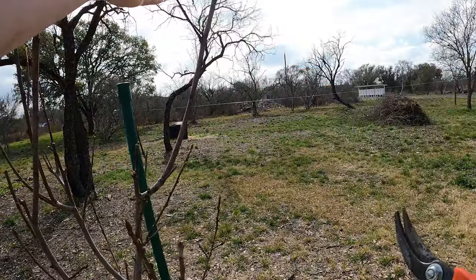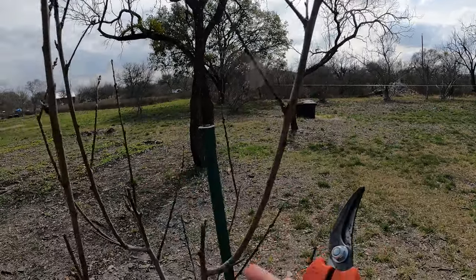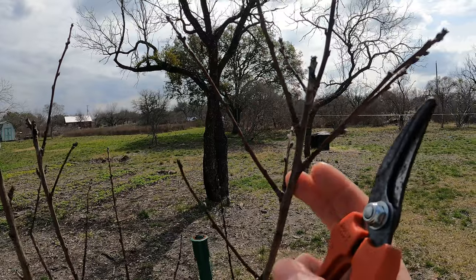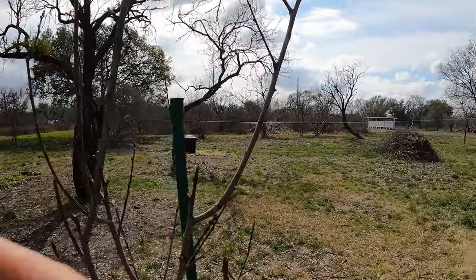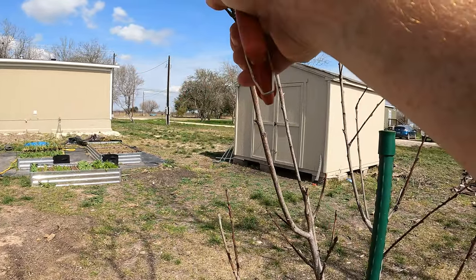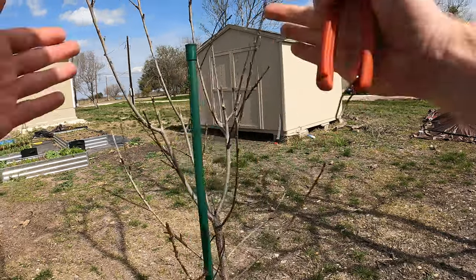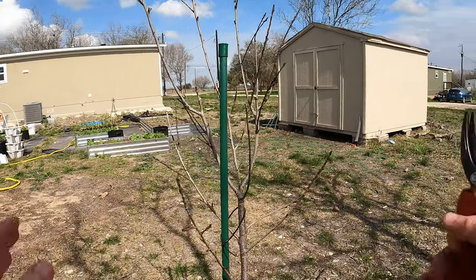We do have this one coming in and this one coming in. This is a good example of exactly what I'm talking about — this was cut right here, and as soon as that was cut, this was a branch that came up. Then you had two come out of the same nodule, and then another two, and another two — so all this down this row grew new branches. But those aren't branches I really want because they are growing into the tree. So let's cut that one, that one, that one, and that one. There we go — that's going to keep this area open.